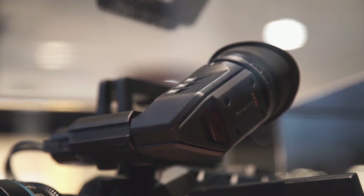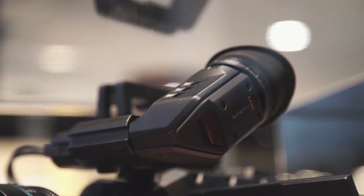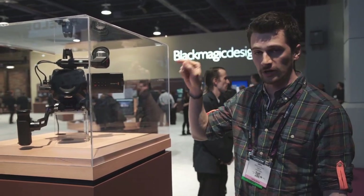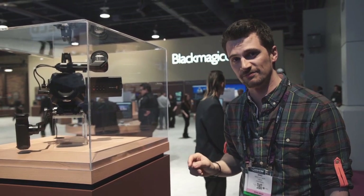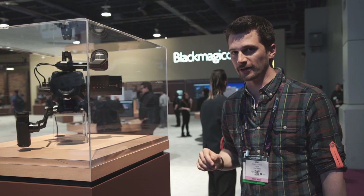They also have a new Ursa viewfinder which is a full HD OLED viewfinder. It's an optional accessory for the camera and costs around $1,500, and it comes with an SDI connector. That means it will work with any camera, which is quite interesting because this will shake up the viewfinder market quite a bit.